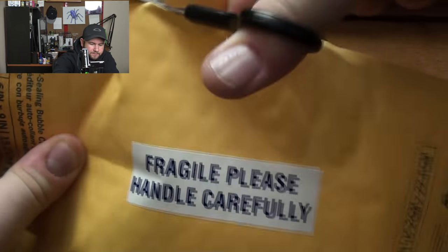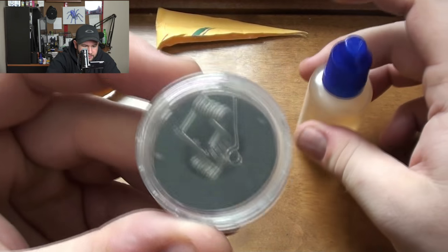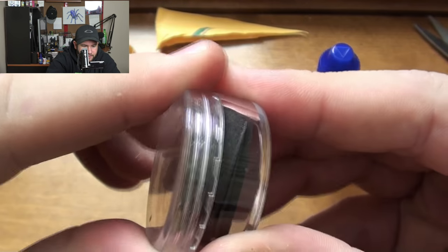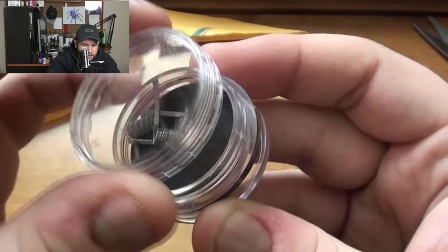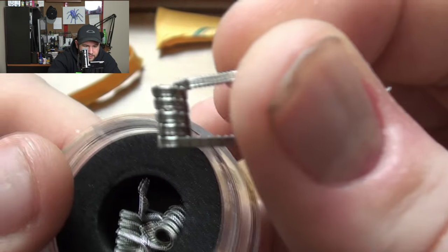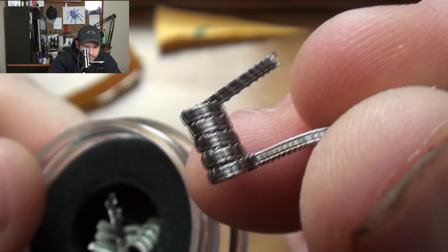Snip snip snip and bam — it is open! We got a beautiful packaging for the coils. Let's toss that bag off to the side. Here's some coils — look at those, oh man, those are nice. Beautiful packaging as well, big credit for the packaging. He was able to fit four coils in here — just absolutely beautiful.